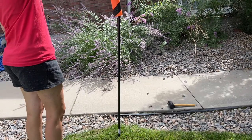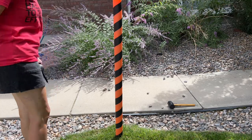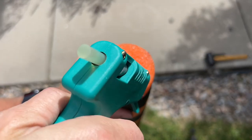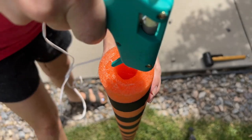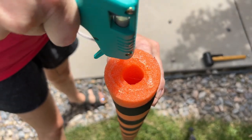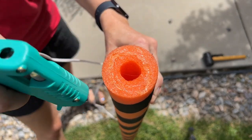Next, I take the pool noodle and place it onto the stake. Next, I'm going to take a cool glue gun and add some hot glue to the top. The reason it needs to be cool glue is so it doesn't melt your pool noodle. So I'm going to give it a lot, like so.